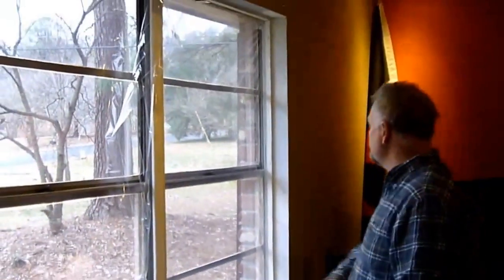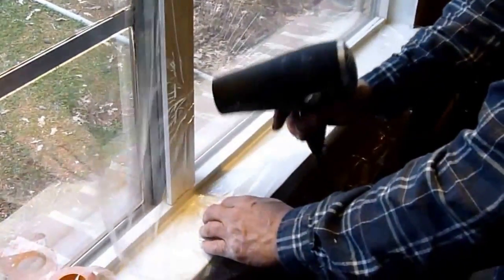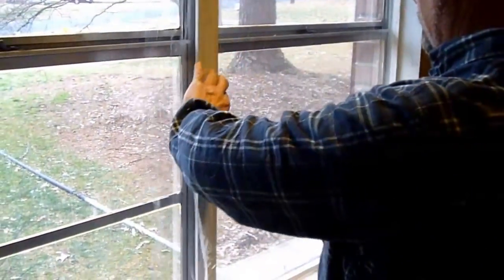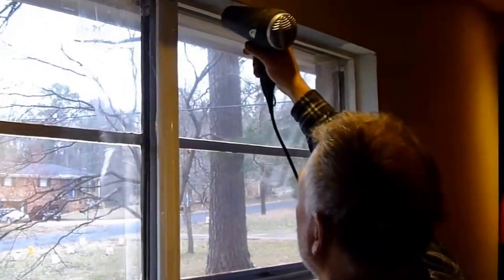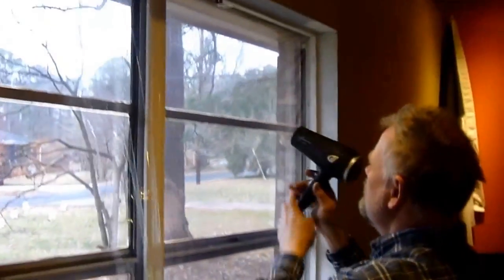I've got the film attached pretty well, and now I'm just going to try to get out the wrinkles. It's going to get a little noisy. I'll start right where we had a little problem area. The only downside to doing this is you've got to tear it off to get the window open. But if you're using air conditioning, you're probably not opening your windows anyway — like these in the living room, I probably never open them.